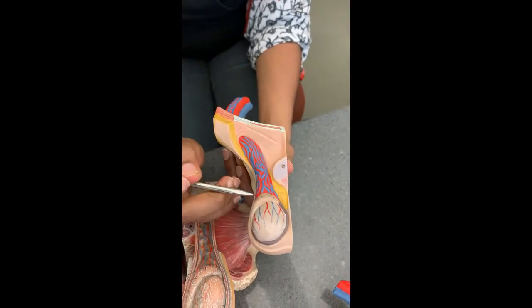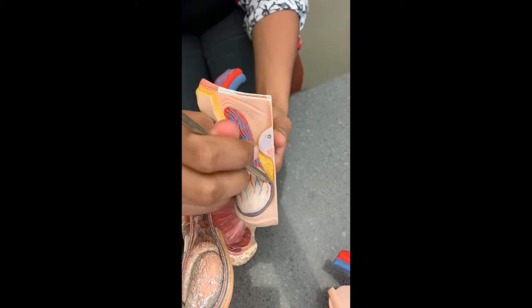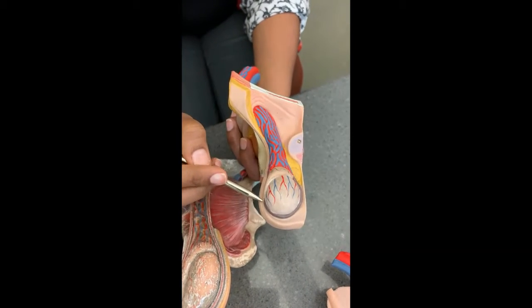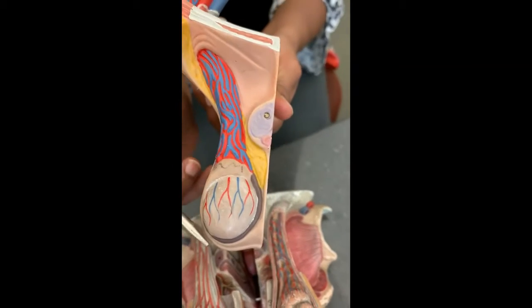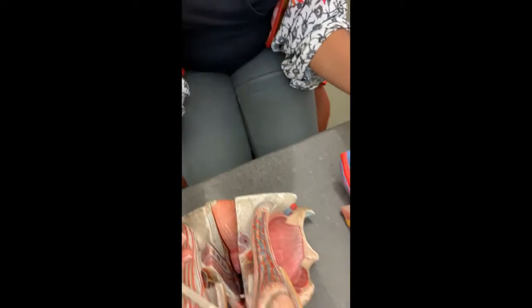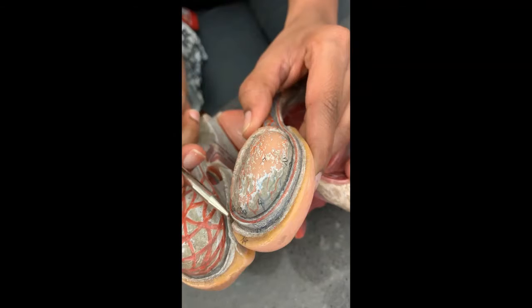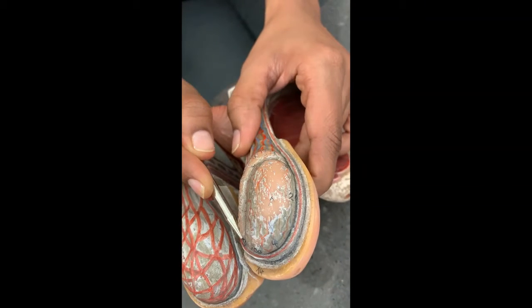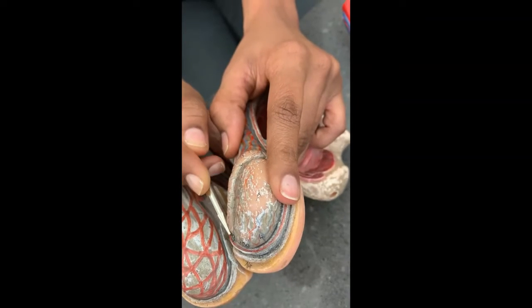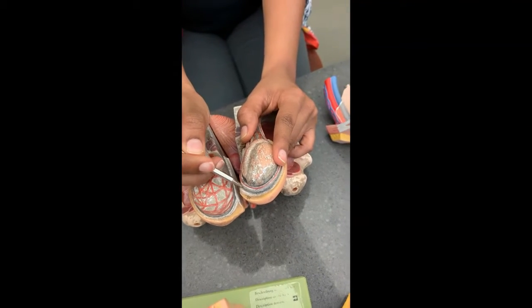The testicle has two layers over it. The outer one is called the tunica albuginea — you can see that in the brown. The inner one, which is continuous with the testicular sac, is called the tunica vaginalis. So there are two protective layers over the testicles.